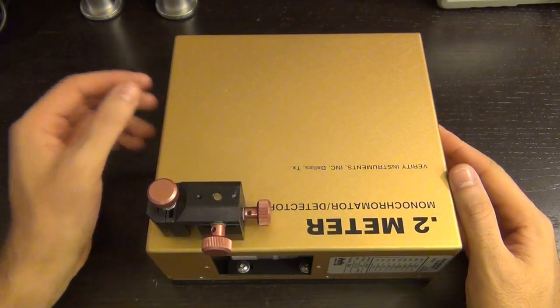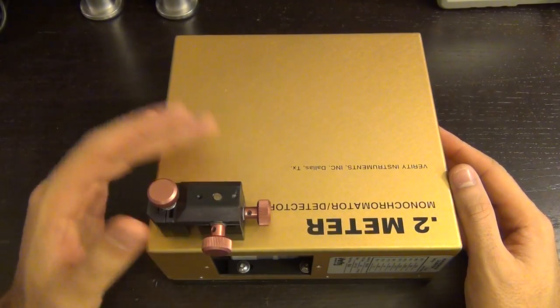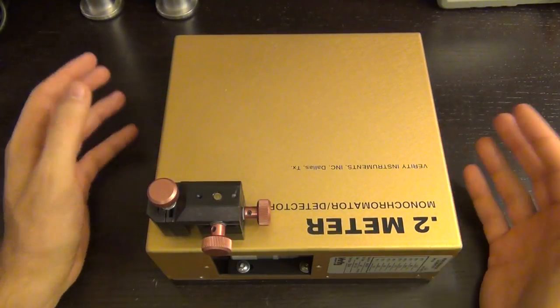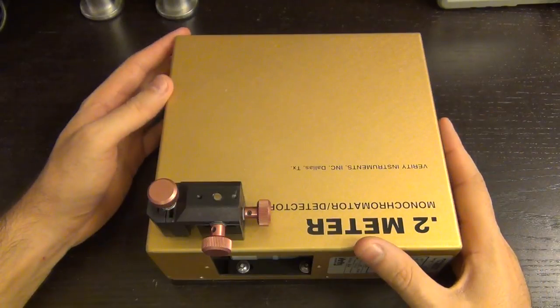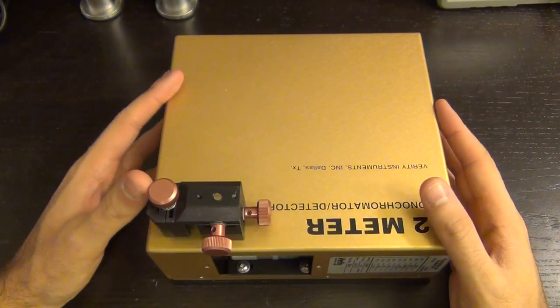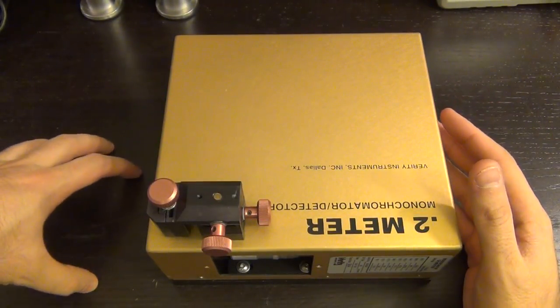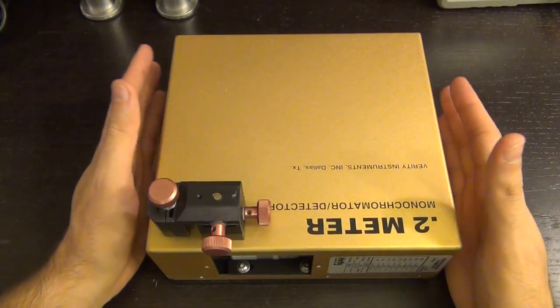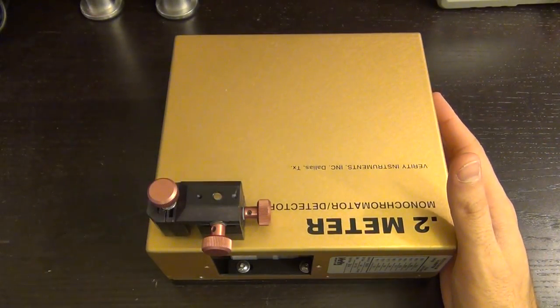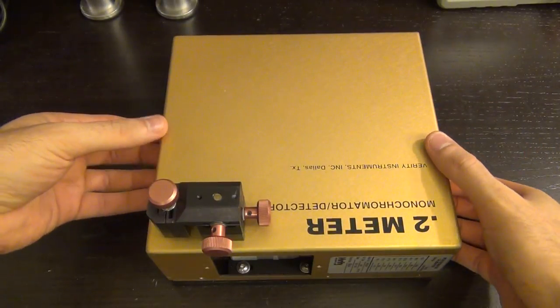Let's take a look at this monochromator before I put it all together, because it will be very difficult to take the top cover off afterwards. This micro positioner you see here is not part of the instrument — I've added this myself. I wanted all modifications to be contained and attached to the unit itself without increasing its footprint or resting on the table.